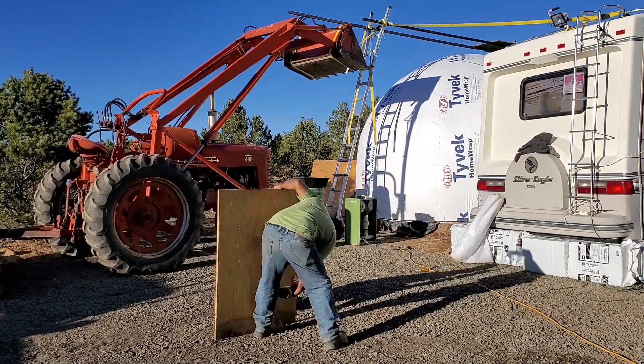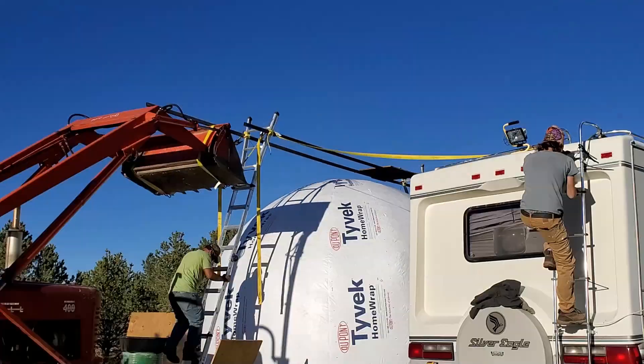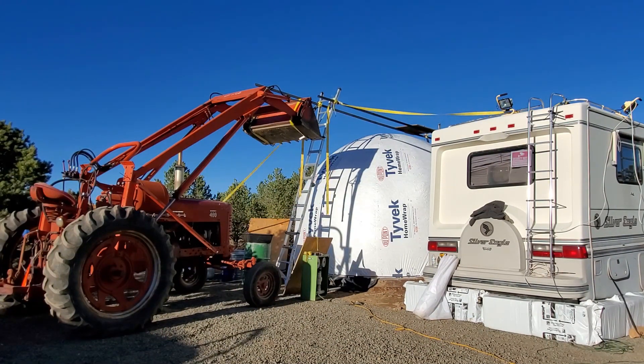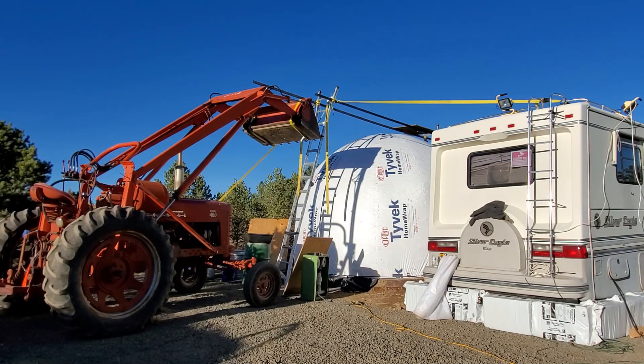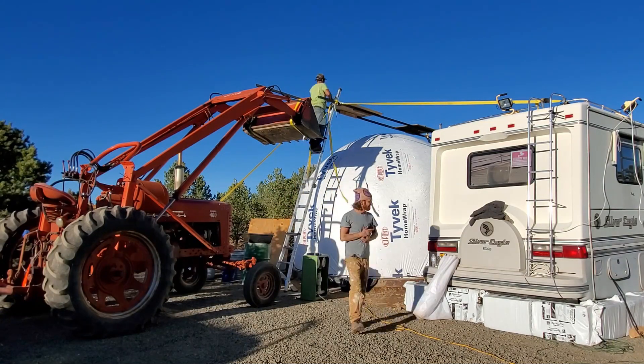Here Josh and I are building some sleds that we can mount on top of those square tubing sections to help get us to the center of the dome. After a lot of testing and tightening, we finally get the two boards up there so we can work from the top.